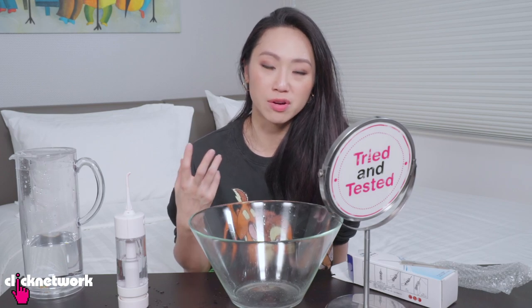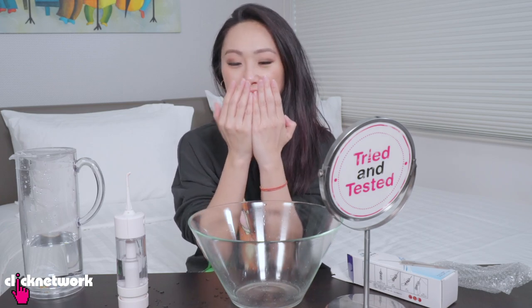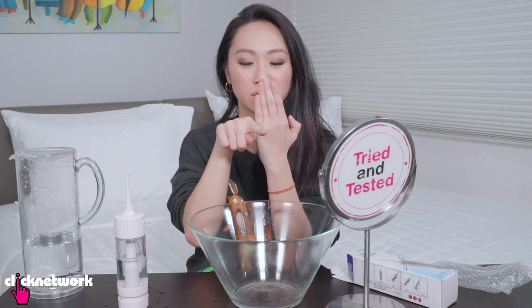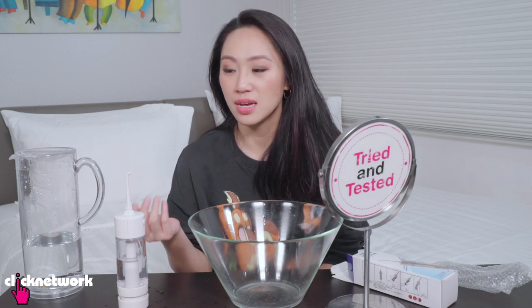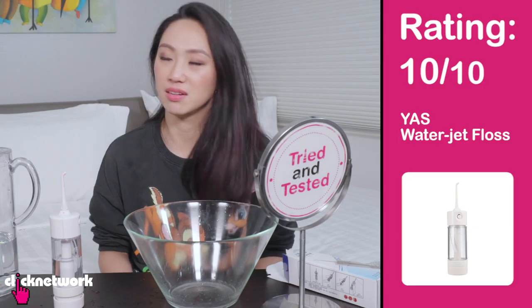I feel like it won't be as thorough or as clean as thread floss, because having the floss go through like this helps to release debris. Whereas this one is just water going straight through. But if you don't floss at all, then this is better than nothing. I know some people don't like to floss because it hurts or there's a lot of bleeding. But actually the more you don't floss, the more that's going to bleed. So start — use this first! It's just water, you don't need to charge it, you don't need to do anything. It's great! 10 out of 10.